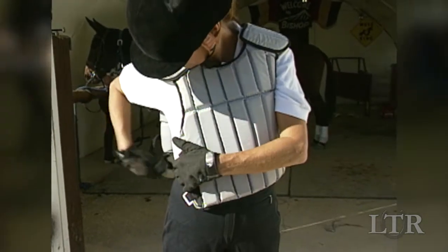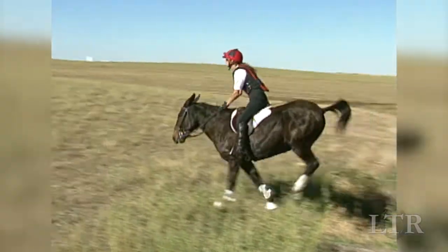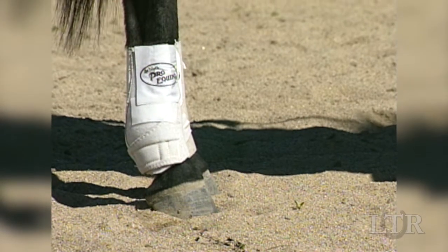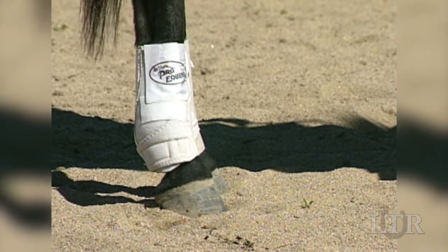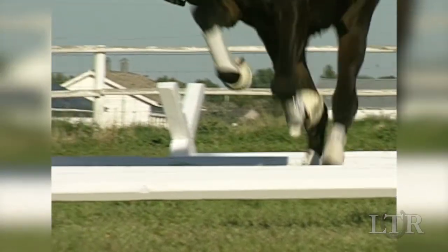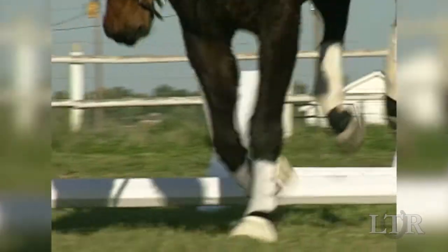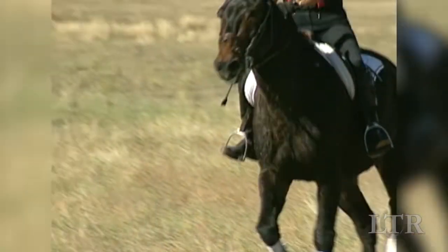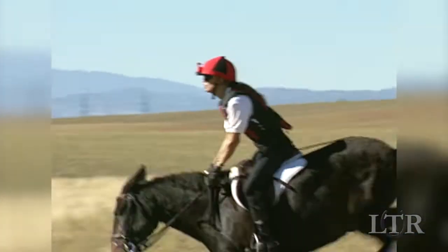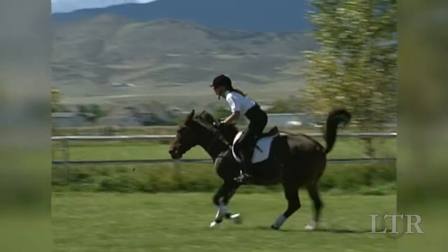Make sure you purchase a regulation helmet because other types of helmets can come off on impact. It is especially important that your equine have the right equipment to protect his legs. Bumping a rail can be painful for him and dangerous for both of you. Make sure that both you and your equine are adequately protected during both training and competition.